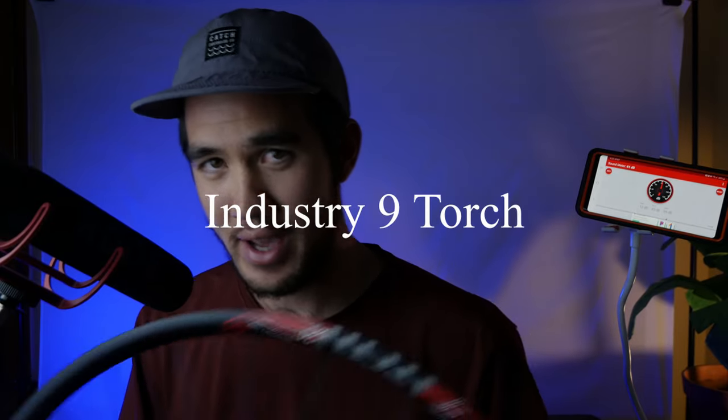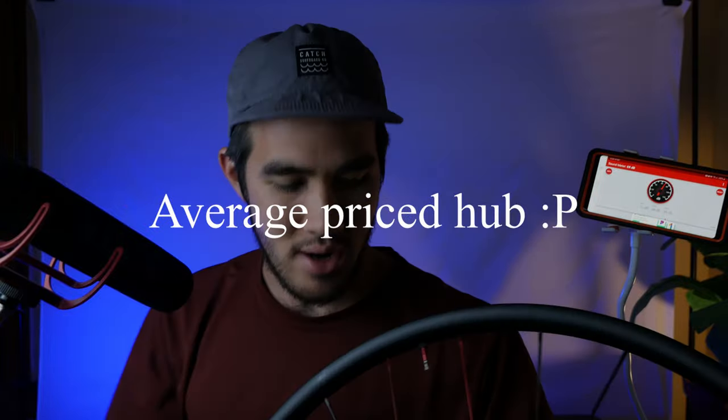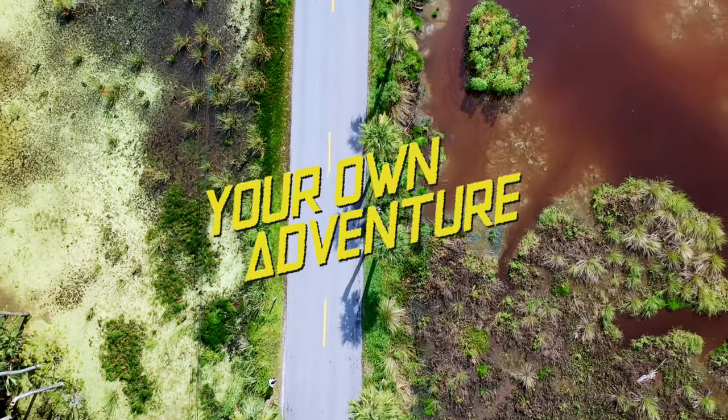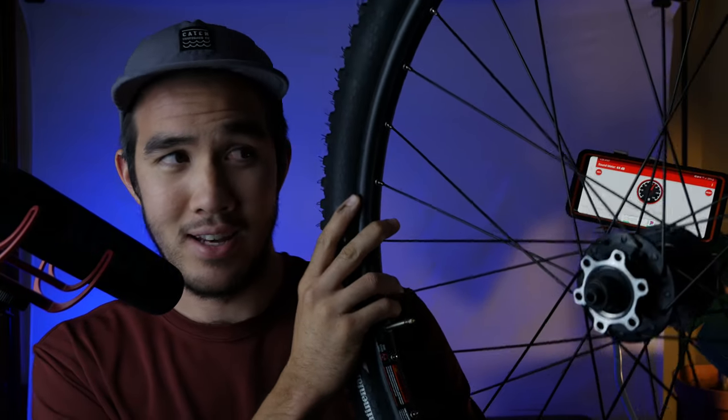Welcome to the video. Today we're going to talk about expensive hubs like this one. In today's video, we'll be talking about the hub I just played for you — I'll call it a musical instrument — but actually that's a secondhand wheel. I'm going to talk about secondhand wheels, what you can expect, and compare an i9 hub to a budget wheel set I picked up for about $150, and see if it's worth upgrading.